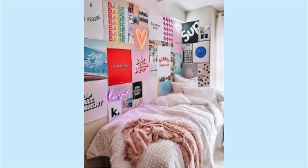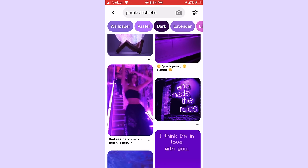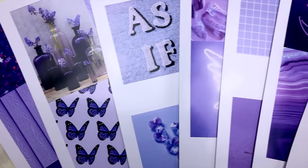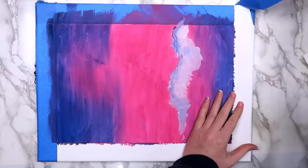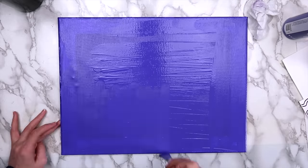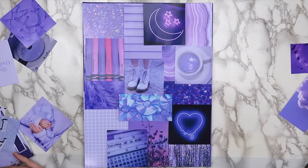Idea number nine is to make a photo wall canvas. We've all seen those photo walls people make — they're cute, but you might not want it to take up your whole wall. Just go on a website like Pinterest or WeHeartIt and search for images you'd like to use. I went with a purple color scheme and put the images in a Word document, then printed them out on photo paper. I stuck the photos on an old canvas, painted over it with purple acrylic paint, and collaged the photos on top with Mod Podge. If you don't have a canvas, you could use recycled cardboard, foam board, or even a sheet of plywood.